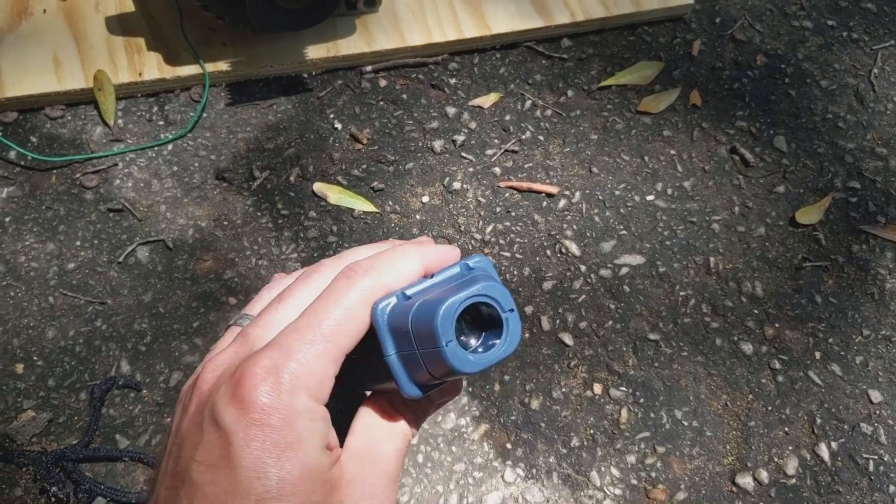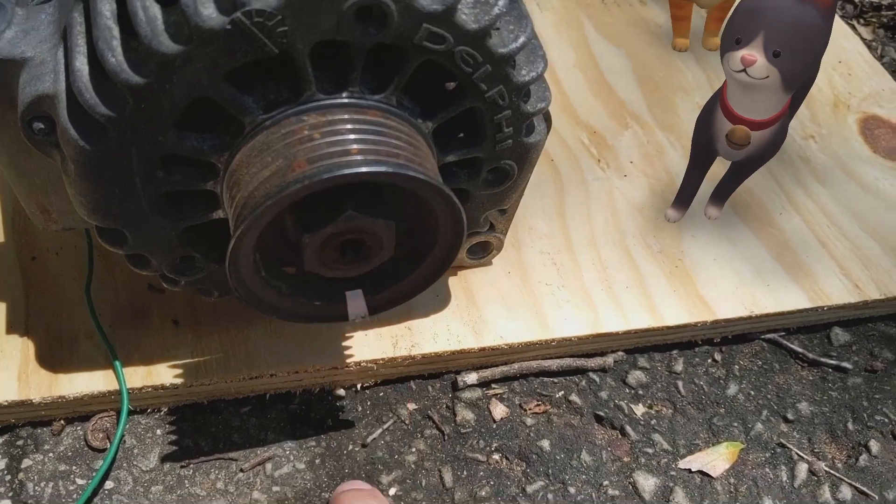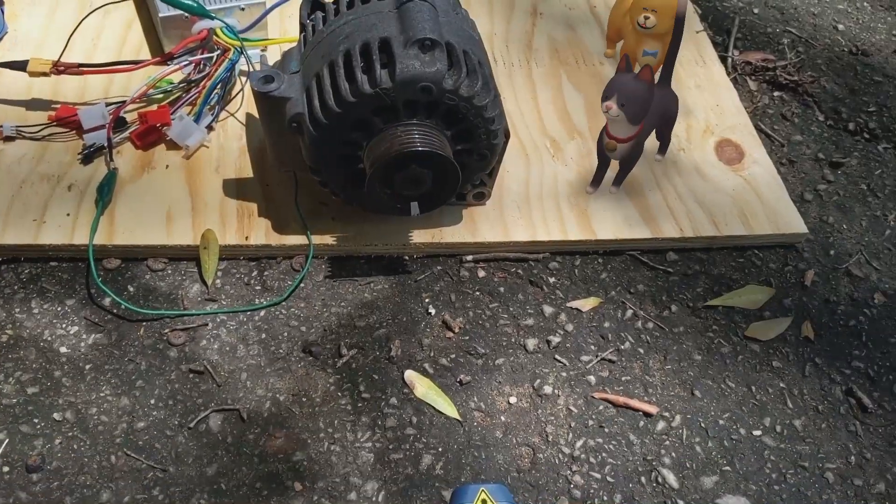I got this tachometer — it's a laser tachometer. All it needs is a piece of reflective tape right there, and I'm going to shine a laser light on the tape as it's spinning and it will tell me the RPM.